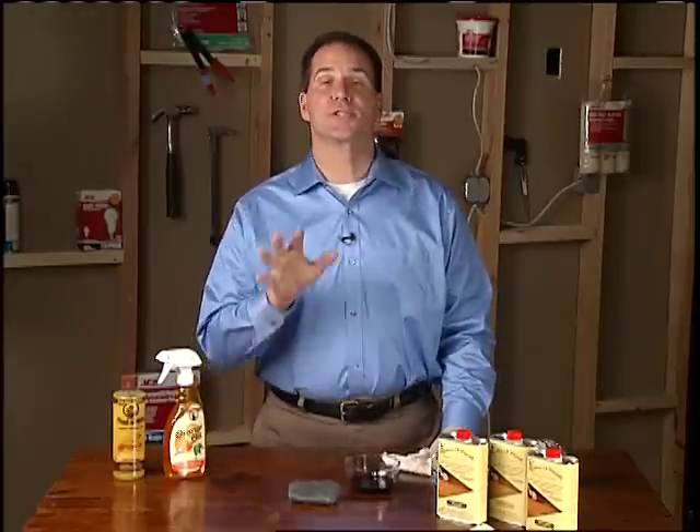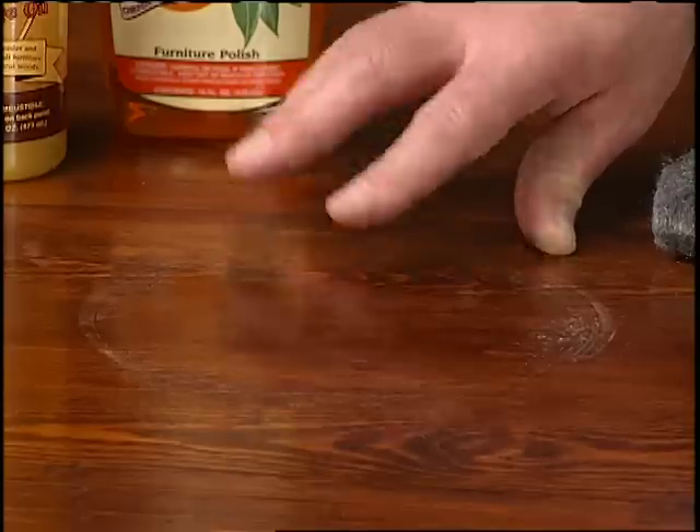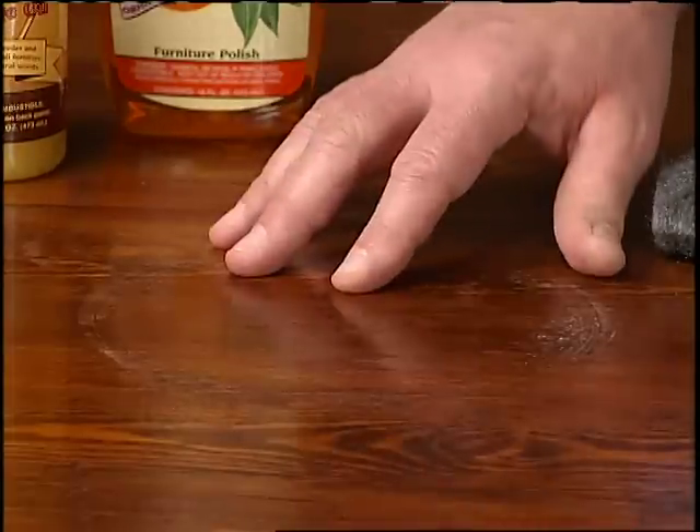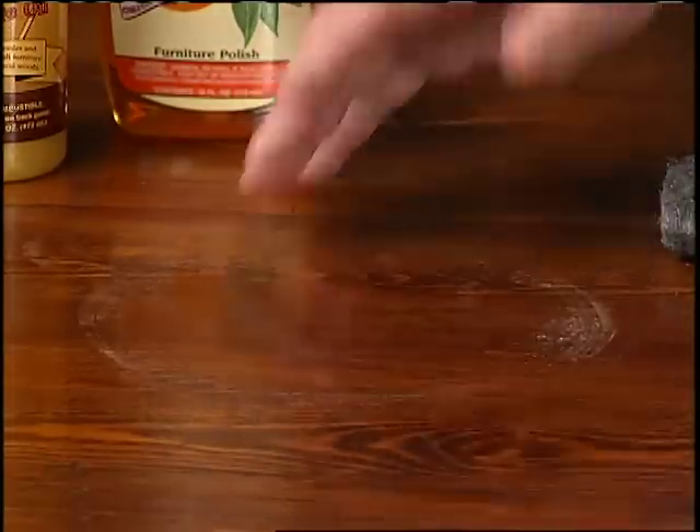I'm going to let you in on a little secret of the antique industry. It's a way to bring furniture back to life, even kitchen cabinets. Let's say you've got an imperfection from something that happened to a table or a chair, some fine piece of furniture that you just want to bring back to life, not completely refinish.